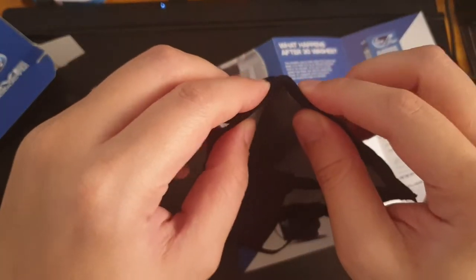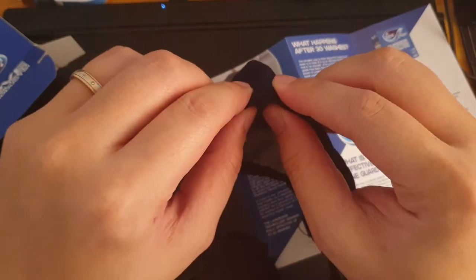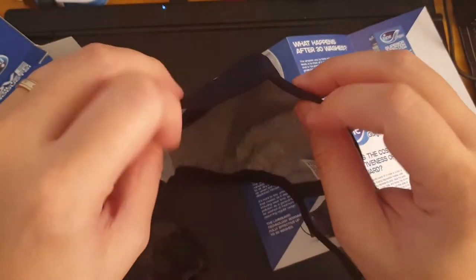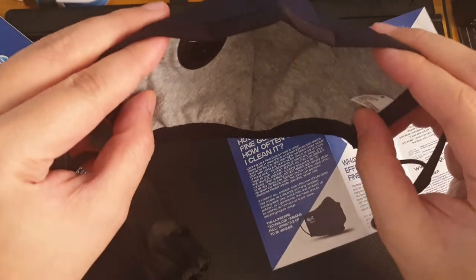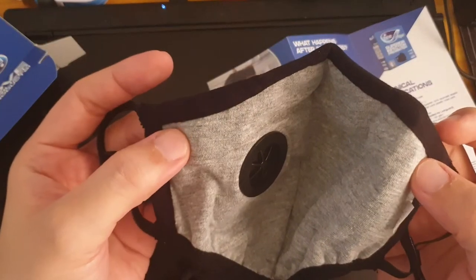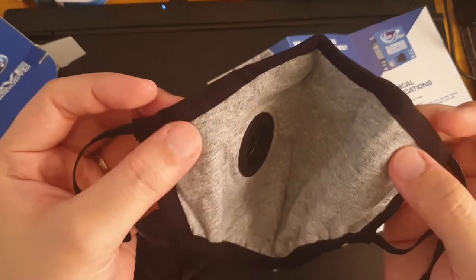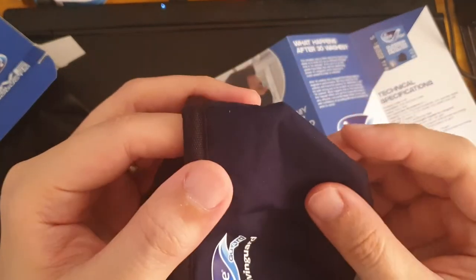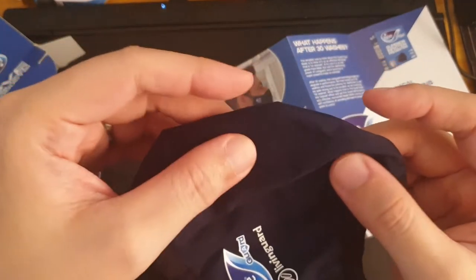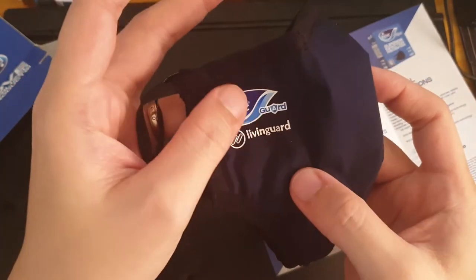It's got metal tabs on the nose area so you can do a proper fit. The gray area is a soft, cotton-like material, and the external material is something similar to those waterproof bags.